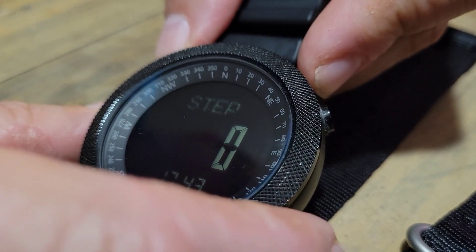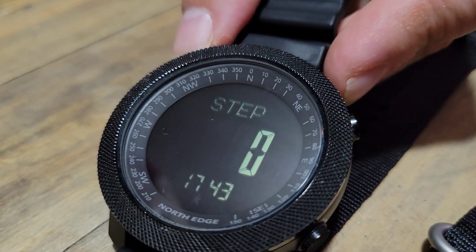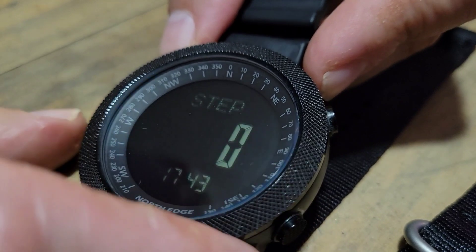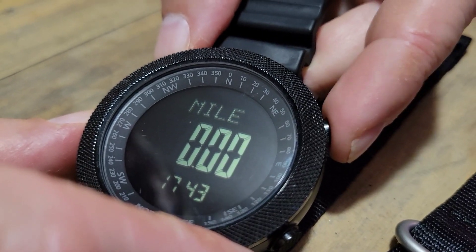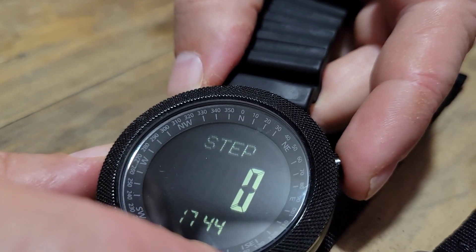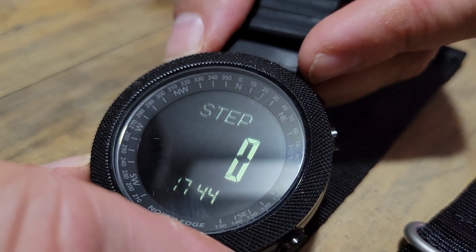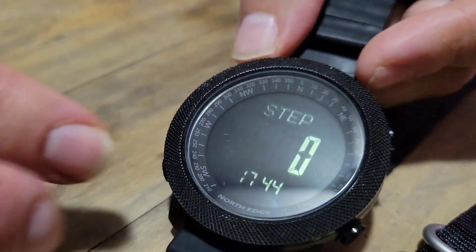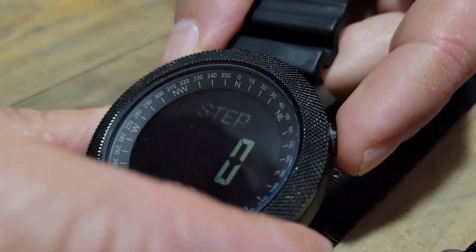For the pedometer, hold the bottom right button and a blinking walking man icon starts your step counter. Click it again to stop it and save battery life. This screen shows how many miles you've walked, estimated calories burned, and how long you walked. You set up the pedometer like any normal pedometer — you can set your stride by holding the bottom left button within that menu.